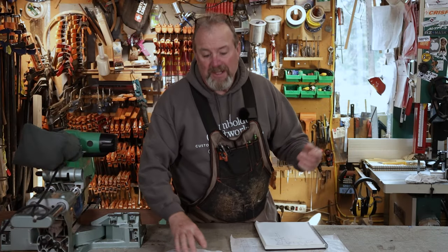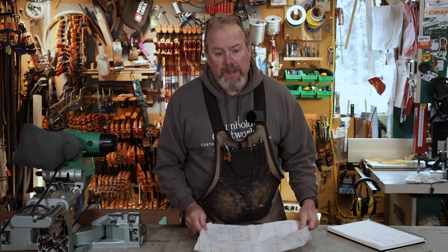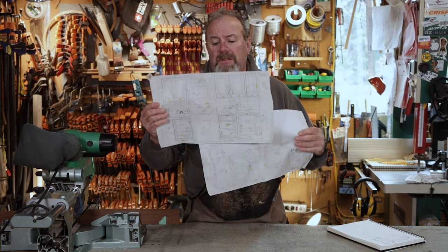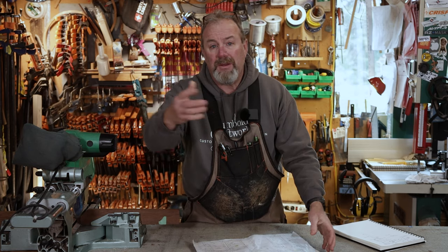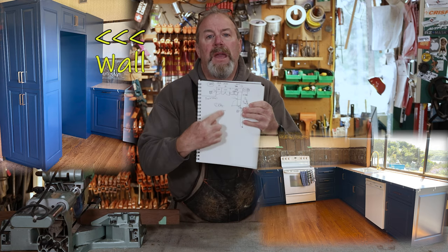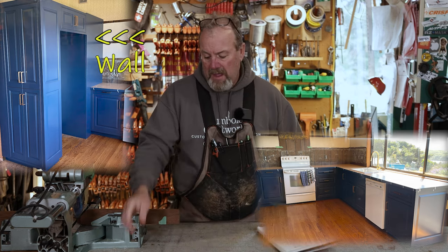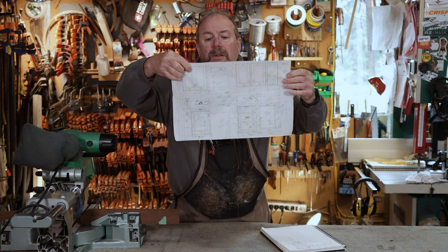Welcome back to another episode of Woodworking with Mr. Kevin. Today we're going to start building some upper cabinets. We've already completed the bottom section and now we're going to do just these upper cabinets and one return. There is a problem though — I had to build a wall to push out everything about seven inches. After installing the lowers and getting the pantry in, I went back and re-measured everything and wrote down a new plan.